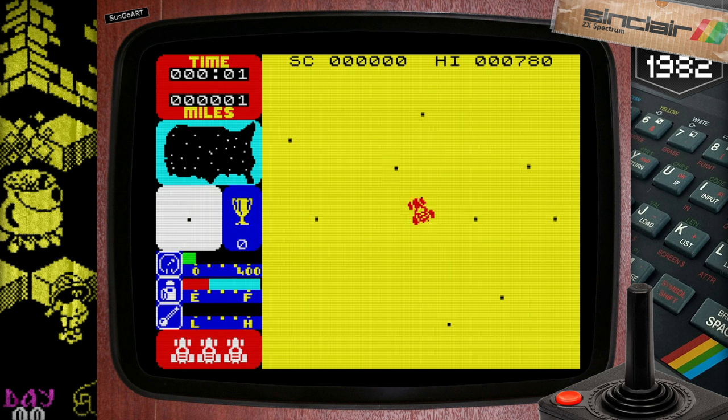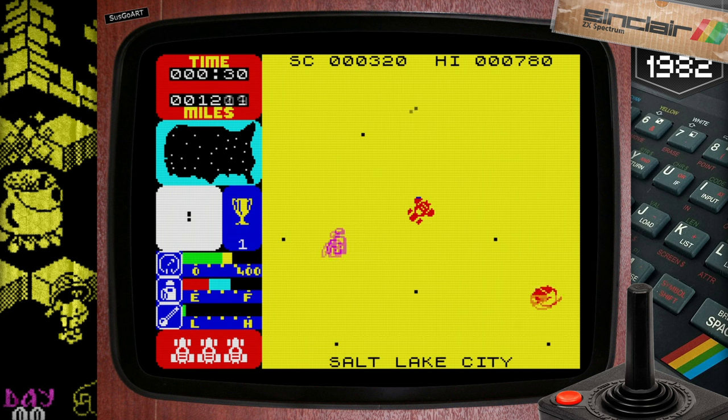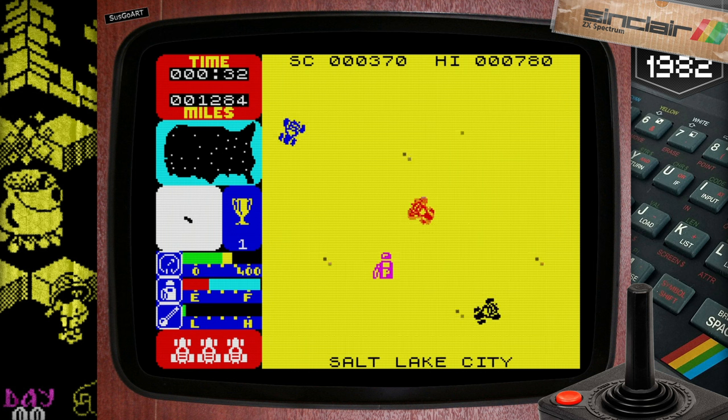My father had a Trans Am — I remember he used to drop me to school in it, so this one brings back double memories. And like the game, both were great times. Think of it this way: this was 1983 and it was an open world game where you drove at breakneck speeds across America. As a 6 or 7 year old kid I found it really compulsive, but it wasn't until I picked it up a couple of years ago that I truly mastered the art of evasion, along with fuel management to progress. Up there with Jetpac.